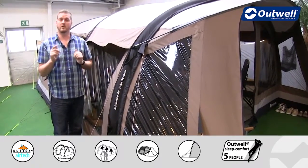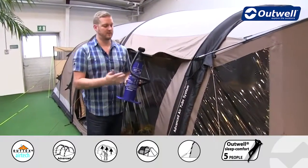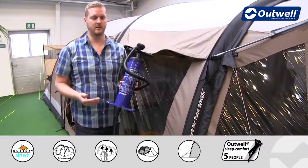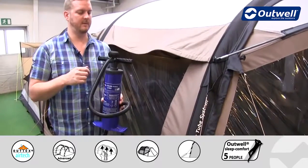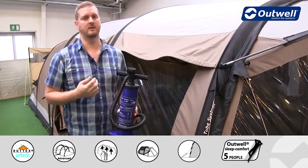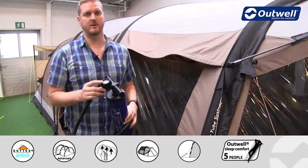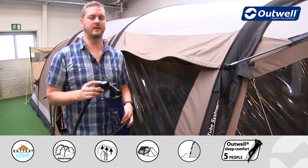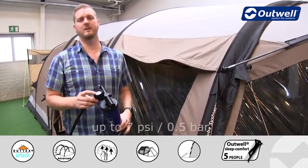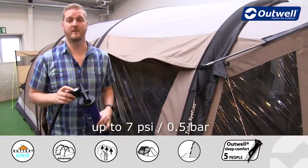The tent does come with a pump — just like this one here. It's a double action two-way pump, so all that means is every time you pull up and down on the lever you are pushing air into these tubes. The pump also has a pressure gauge on the top so you can keep an eye on the pressure that you're inflating the tent to. We would recommend inflating this tent up to 7 psi, which represents about 0.5 bar.